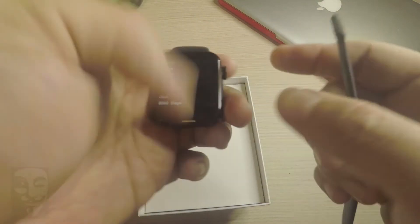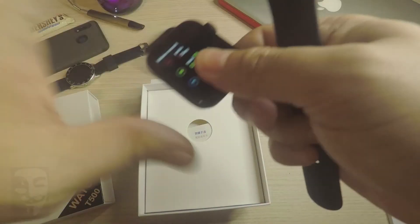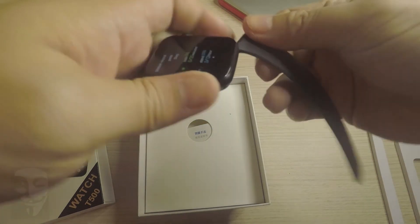The T500 smartwatch has a curved edge glossy zinc alloy body with a single crown button on the side. It is light and sporty, with a silicone strap or nylon design.